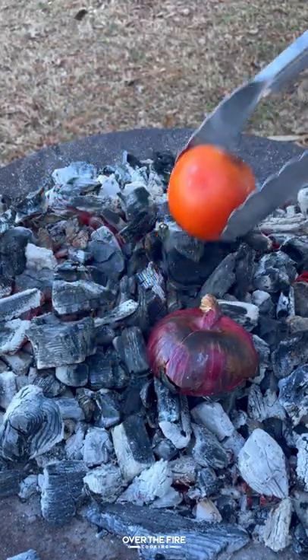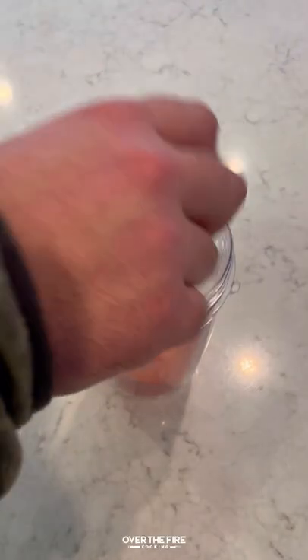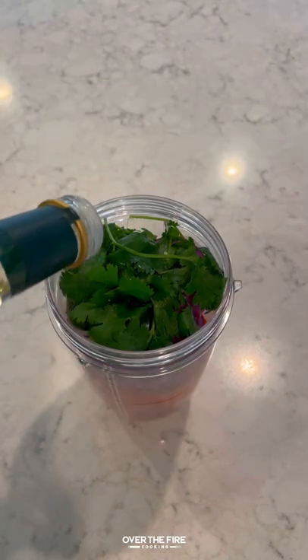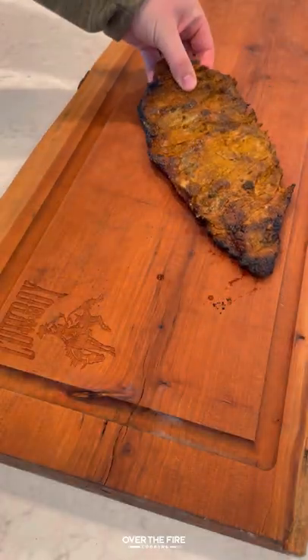Once they have a nice char, we're going to pull these guys off and start prepping them for the food processor, adding them in with some other fresh ingredients. We're going to blend that up for a nice salsa.